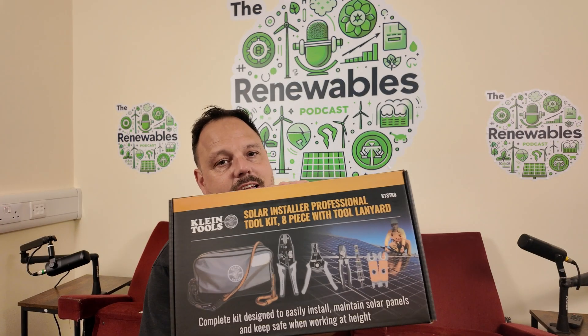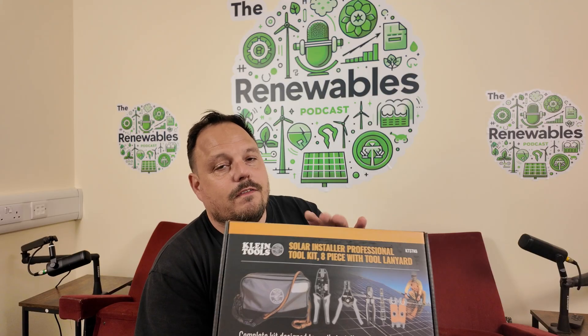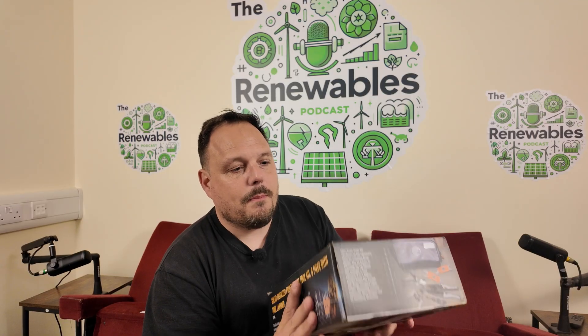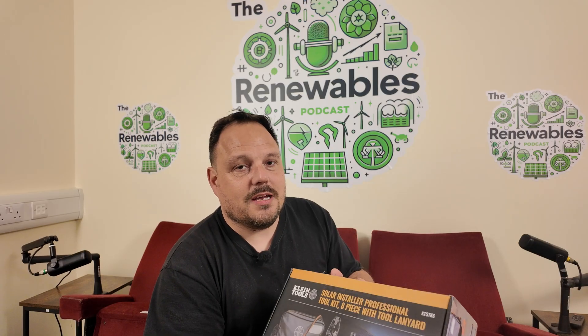You can see here this is a solar kit in terms of your crimping, tightening — basically everything you're going to need to make off an MC4 connector. This has been innovated by the team from Superron and Klein Tools UK. It is all metric. I'm going to unbox it, show you what's in it and then run through how to actually make off an MC4 using it.